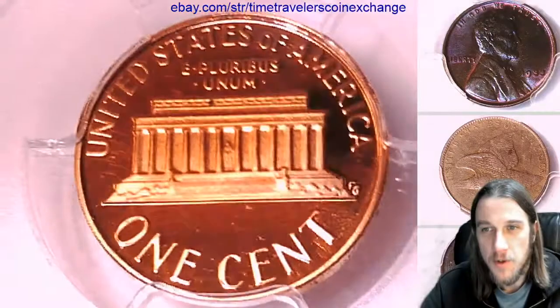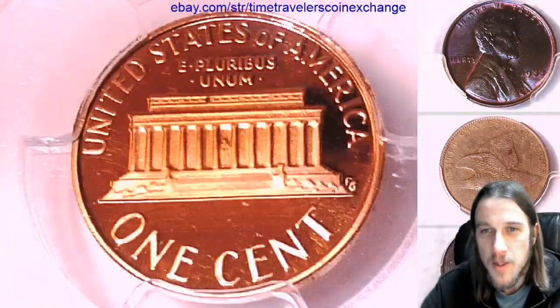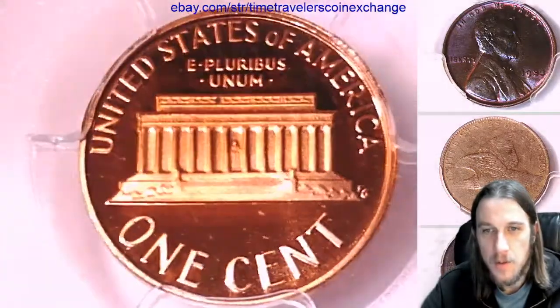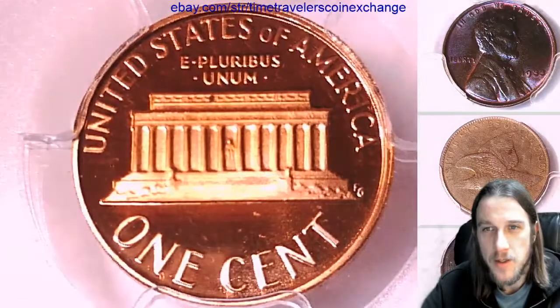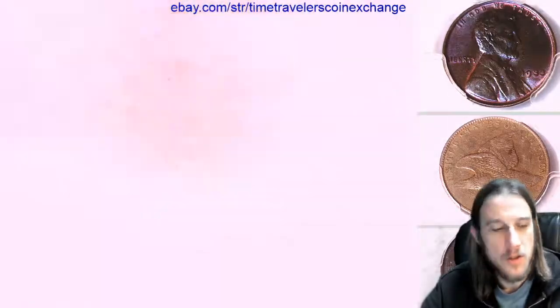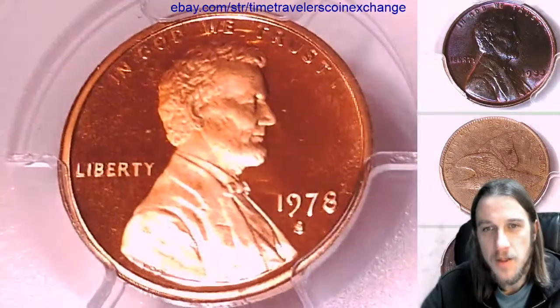That's all it takes folks to be downgraded from a 70 — I think it only takes one. But every coin that is a 69 you will find something. Something small. It shouldn't be super distracting, but there should be something that makes it not perfect.